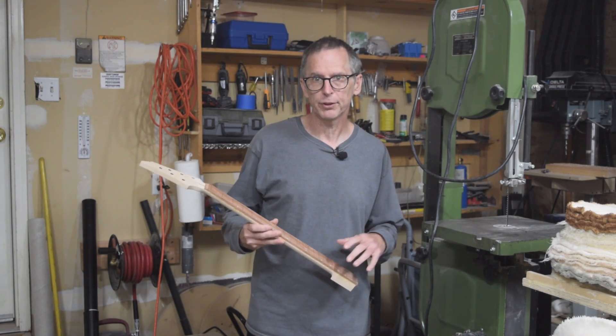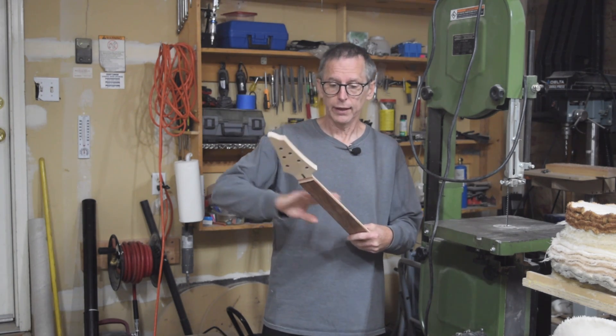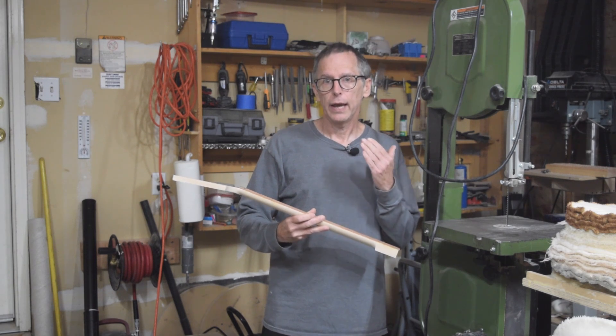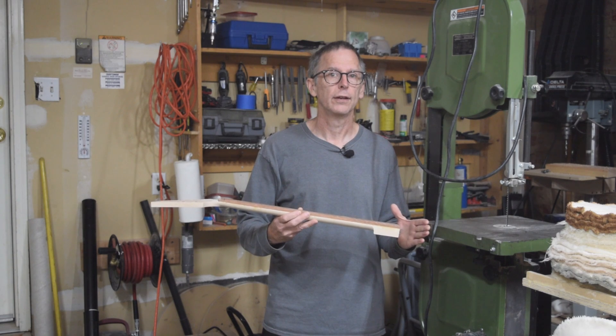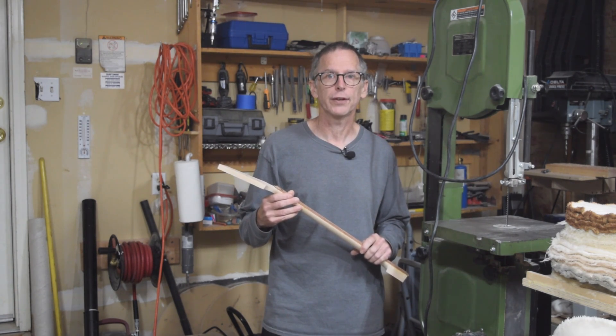That's all the time I have for this episode. What I plan to do in the next episode is finish this neck — that includes the last bit of sanding, applying a hand-rubbed oil finish, and then pressing in some frets. So stay tuned, take care, and we will see you in the next episode.